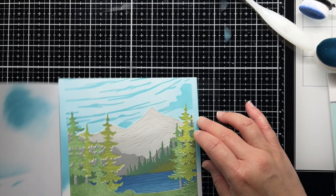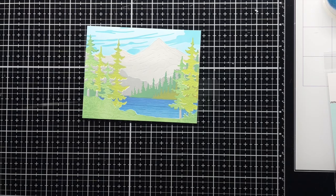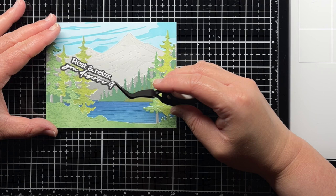Off camera, I stamp a sentiment from the new Be Still 6x6 stamp set and die cut it with a coordinating die. Then I use liquid glue to adhere it to the card. I love all the details of this gorgeous lakeside scene.